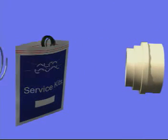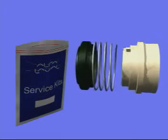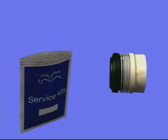In the service kit you will find all the necessary wear parts required for servicing. When assembling the rotating part of the shaft seal, make sure that the drive ring pin enters the notch on the rotating seal ring.